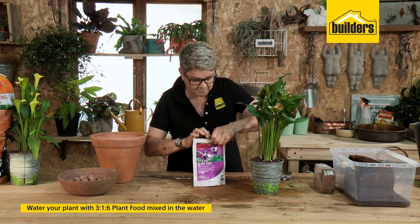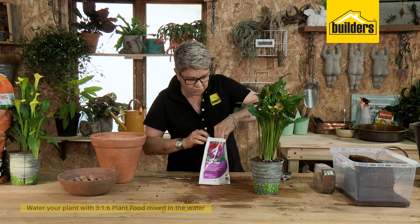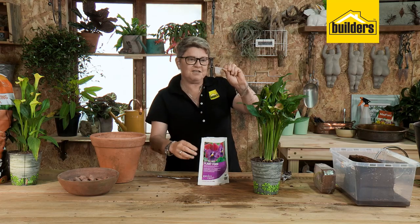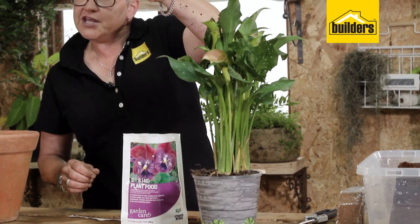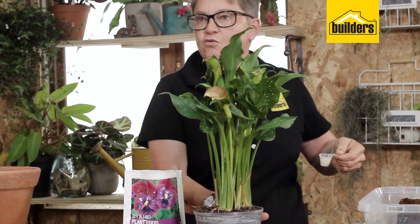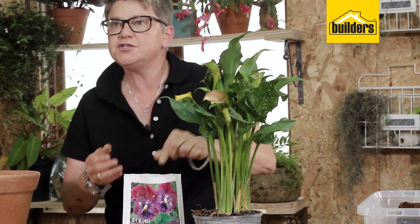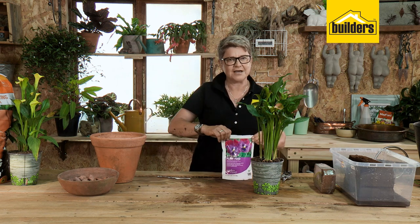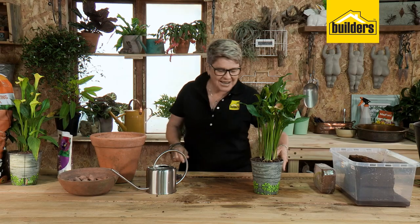It's very easy to use. You simply use the little measuring gadget that you get inside the pack. Follow the instructions, pop that into your watering can, mix it in well and then water your plants. You can use this for most plants — it'll improve flowering and leaf growth, so it really is a nice, good all-rounder.